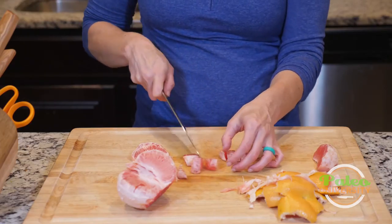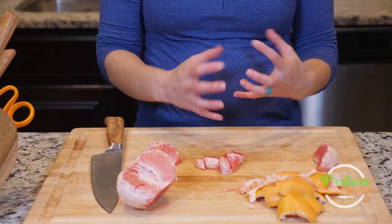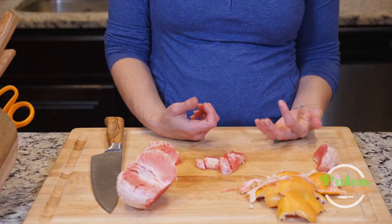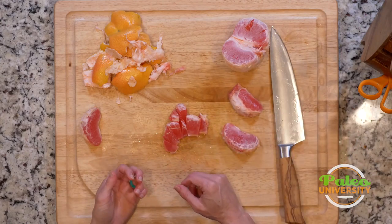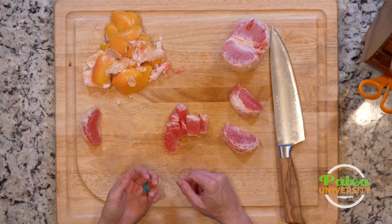Nothing difficult about it, really. It's just about how to get into the grapefruit in the first place, because if you're going to try and go at it like an orange, it's probably not going to work so well for you. So take a knife, cut the top off, and from there you're pretty good to go. It can definitely be juicy and a little bit messy, but there's nothing wrong with that. That's it for today.